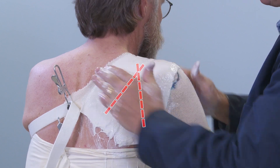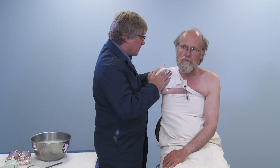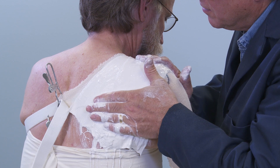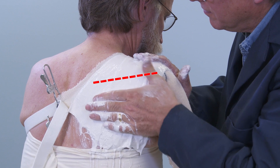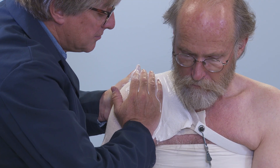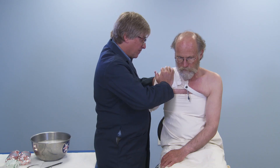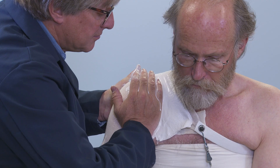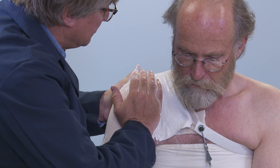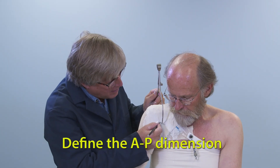Do not extend beyond the pectoralis tendon or the latissimus dorsi. Now mold the AP dimension. The posterior hand placement defines the angle of the spine of the scapula, with the index finger slightly inferior to the spine of the scapula, and the anterior hand placement defines the head of the humerus. Squeeze your hands together to define the AP dimension of the mold. A slight downward pull will minimize superior movement of the splint. Maintain consistent pressure to allow the splints to harden. Outside calipers may be used to define the AP dimension.